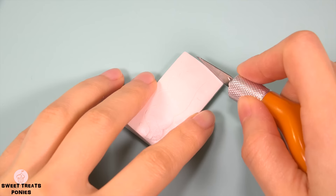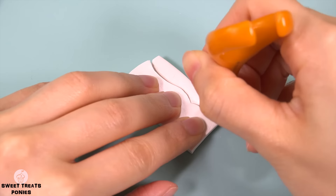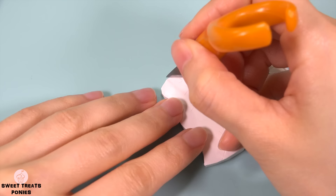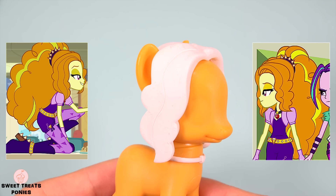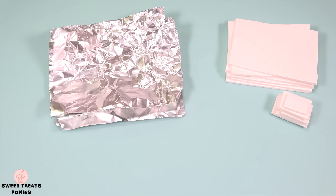Once it's in the shape that you want, smooth out the uneven edges. Now do the same for the other side. When they're finished, attach them to her head.